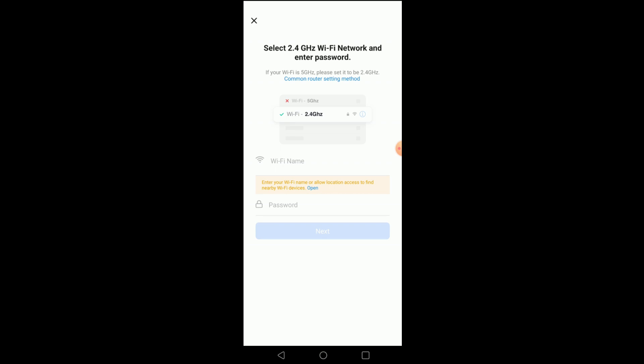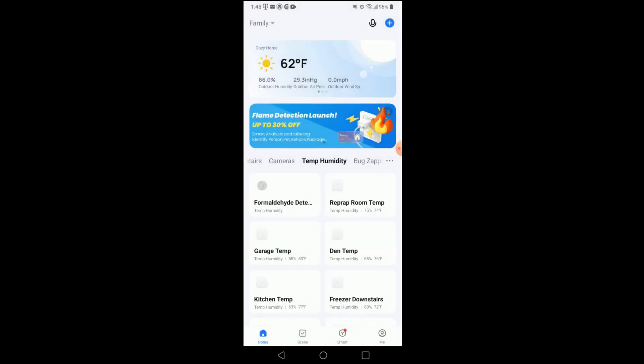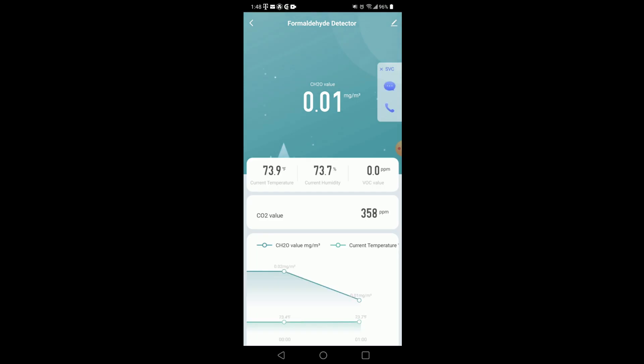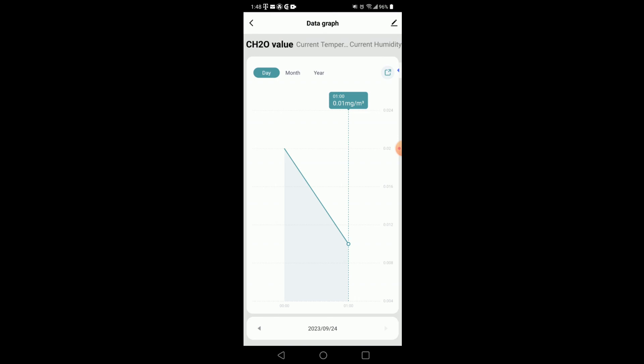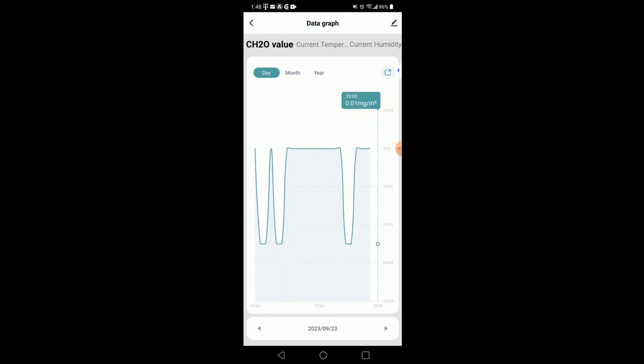I named it 'formaldehyde detector' because the CH2O value is the formaldehyde reading. Here's the interface — you can see temperature, humidity, VOC level, CO2 level, and the CH2O value. You can click on any value and view history on a daily basis. Here's the formaldehyde CH2O over the previous day — I've seen it go between 0.02 and 0.01, flipping back and forth, probably when the AC kicks on and off.